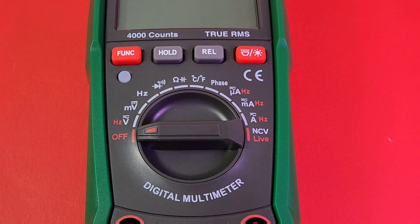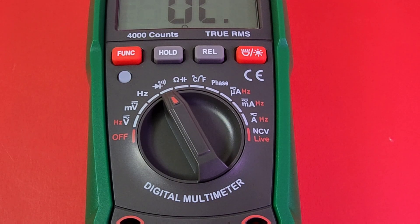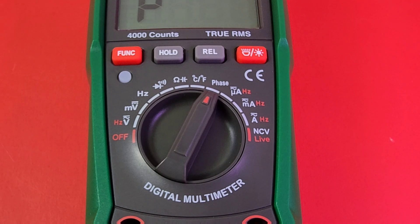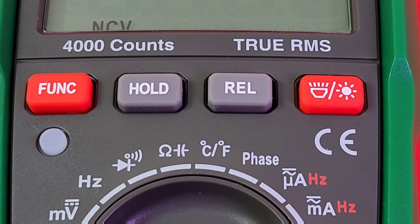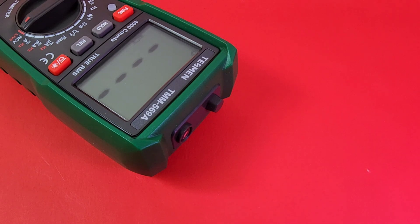Lots of functionality here. Starting from the off position on the far left: volts AC/DC, millivolts, frequency up to 10 MHz, diode and continuity, resistance, capacitance, dual temperature in Celsius and Fahrenheit, phase sequence detection, microamps, milliamps, high current amps up to 10A AC/DC, and finally non-contact voltage and live wire detection. Top of the meter: function button on the far left, hold in the middle, REL, flashlight, and backlight. Inputs: 10A high current, milliamp, positive input, and common/ground. NCV and flashlight are at the very top.